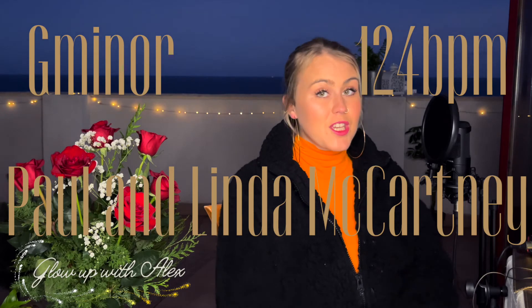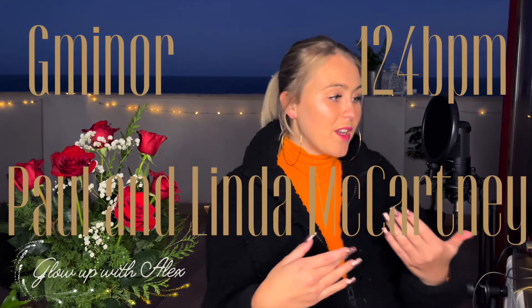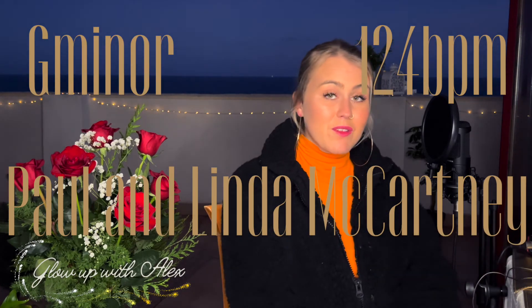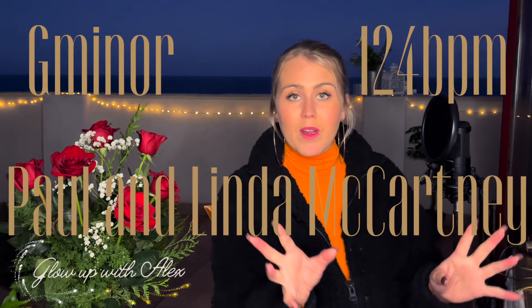Before we move on, let's get the stats of the song. 'Is This Love' is in G minor and it is 124 BPM, so it has a real slow, gentle feel. It is actually written by Paul and Linda McCartney. Corinne Bailey Rae reproduced it with Steve Brown — it won a Grammy for Best R&B Performance. It's from an EP of all covers she put out between projects, and she got a Grammy for this song.